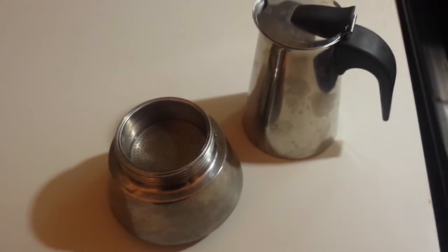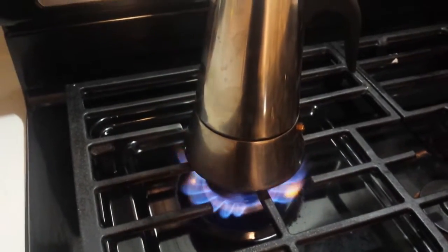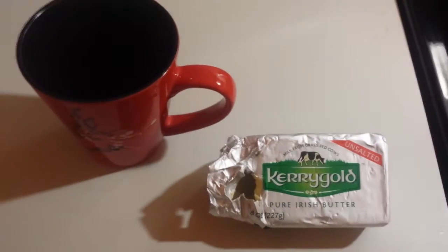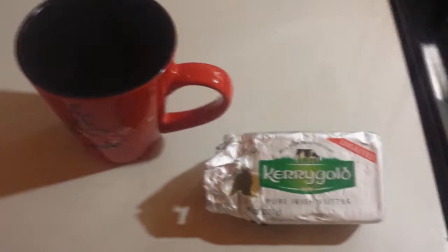We're going to try the bulletproof coffee with espresso. So, espresso coffee. There we go. We will be adding about an eighth inch to a quarter inch of Kerrygold butter, one tablespoon of coconut oil and the butter.